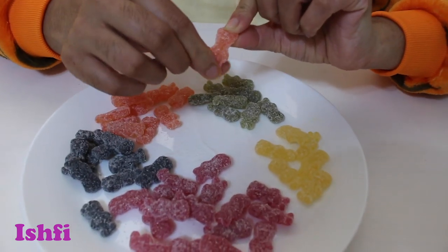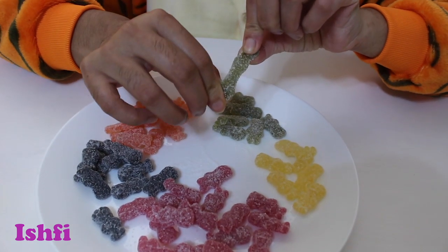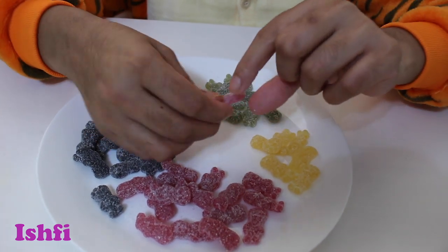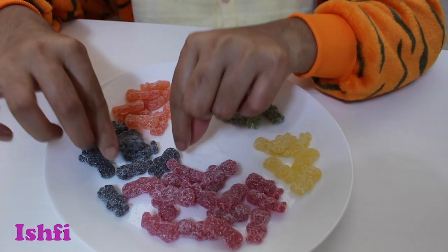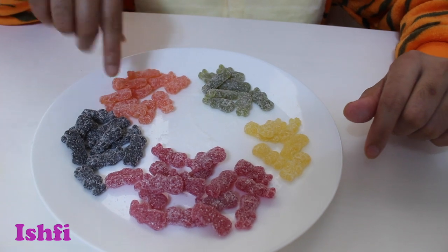Orange! Orange! Green! Yellow! Red! Look at black! Ooh, how many colors is there? One, two, three, four, five! Five colors!